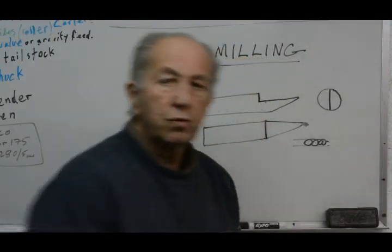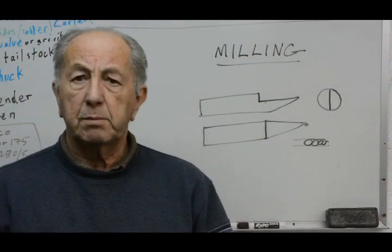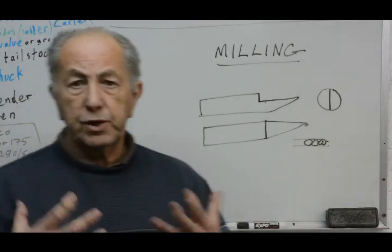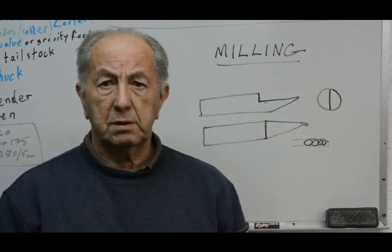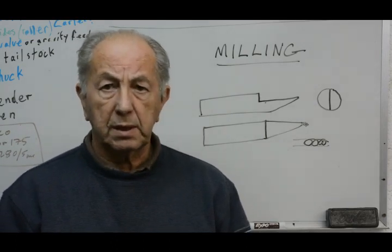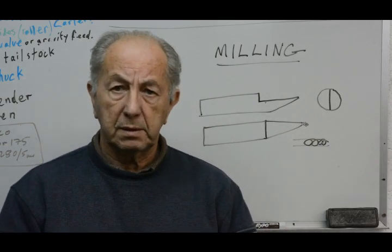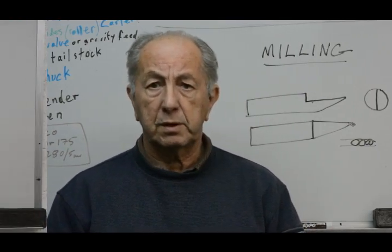If we're running with such small cutters, it's best to run them at very high revolutions in order to get sufficient surface speed. What I use, and probably the best way of doing it, is to get a very high-speed spindle. The one that I've got will spin it up to 24,000 RPM.